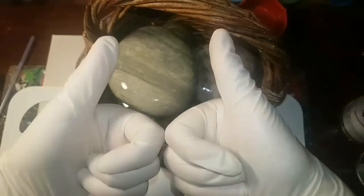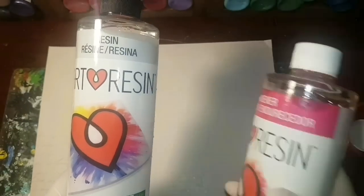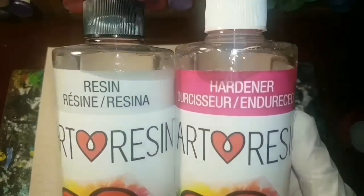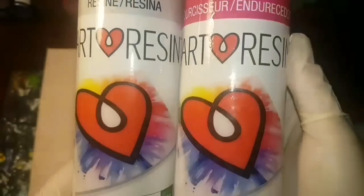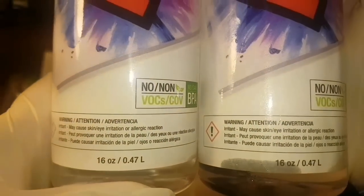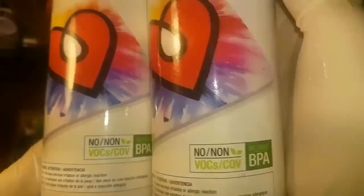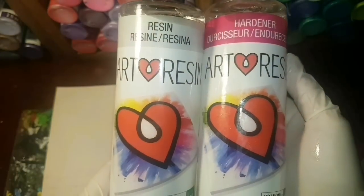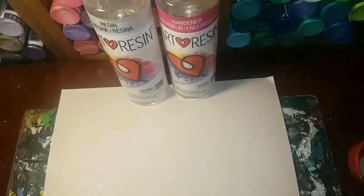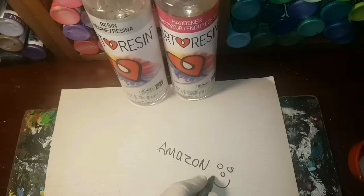We're using Art Resin — you get both resin and hardener in the package together. If you're using this kind, it's non-toxic, no BPAs. But make sure you use it in a well-ventilated area: open windows and wear a mask when you're stirring it up, because bubbles come out of it and you don't want to breathe those in. I got mine from Amazon; you might also find it at your local craft store.